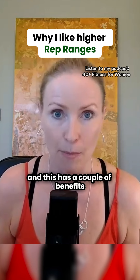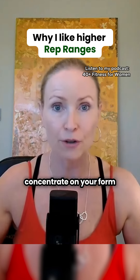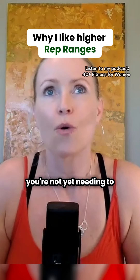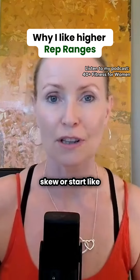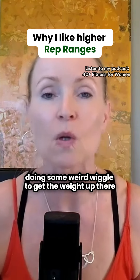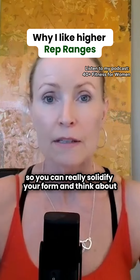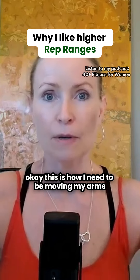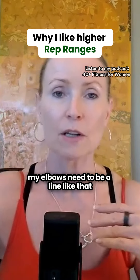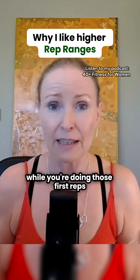And this has a couple of benefits. You are really able to concentrate on your form — you're not yet needing to, or you don't have the temptation to kind of skew or start doing some weird wiggle to get the weight up there. So you can really solidify your form and think about how you need to be moving your arms, your elbows need to be aligned like that, your hands like that, while you're doing those first reps.